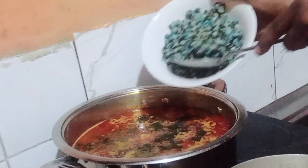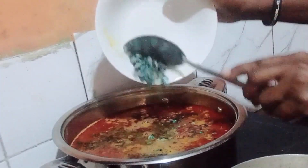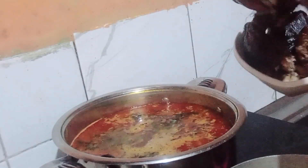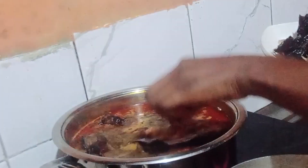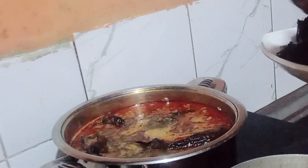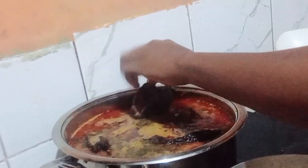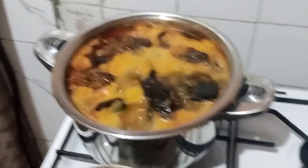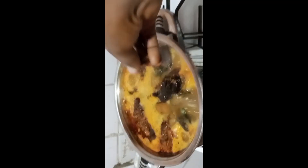This is my periwinkle — as a native village person, I like using periwinkle when cooking banga soup. And this is my washed catfish; this catfish will make your soup delicious and give you that exact taste you want. Allow the banga to boil for a few seconds before adding your seasoning cube.